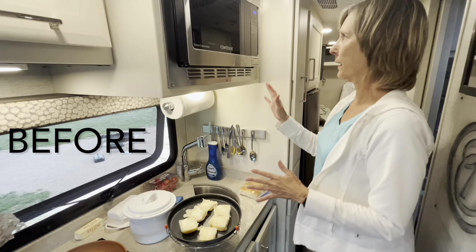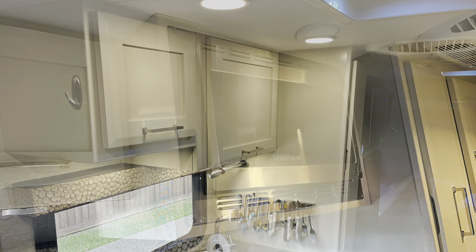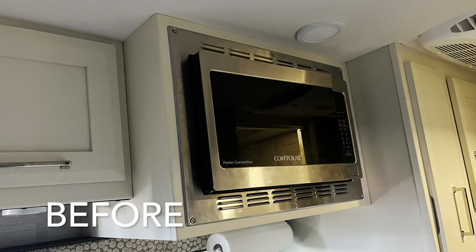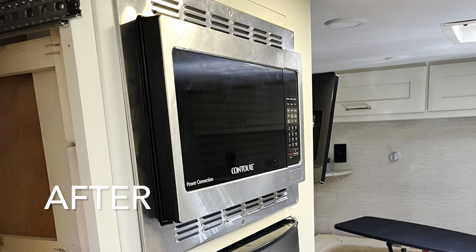This is a quick video to show how I moved the microwave in my Tiffin-24RT because it was extending too far into our face when we did the dishes, so I moved it over to above the refrigerator.